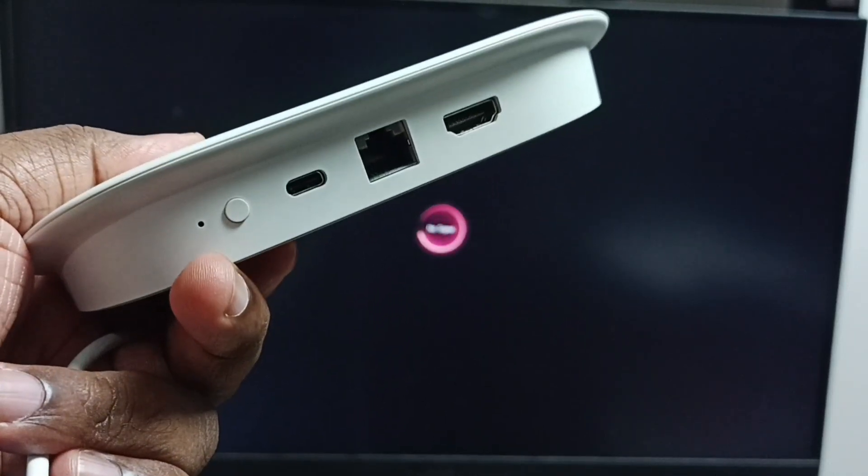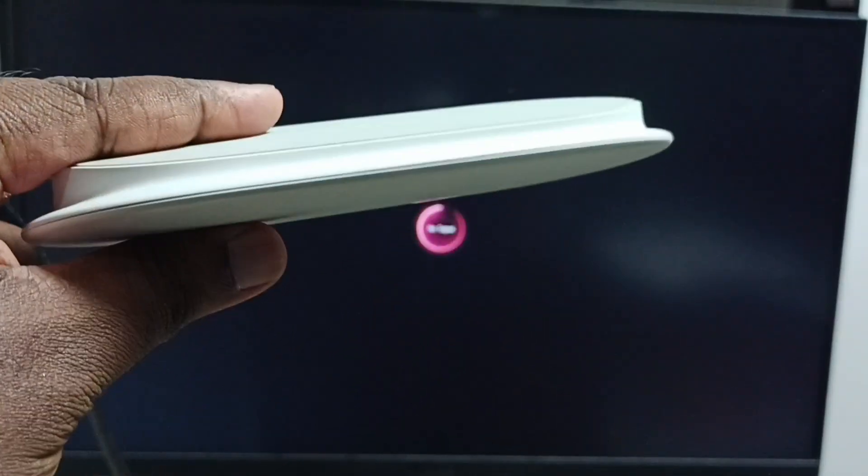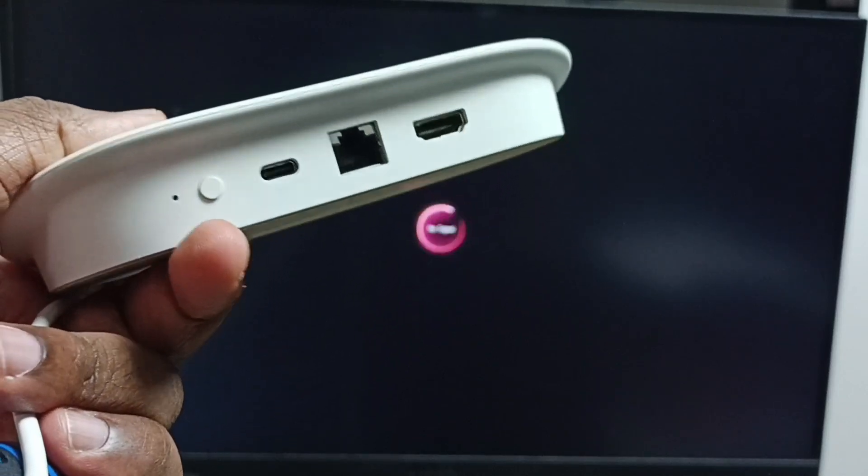Hi friends, this video shows how to connect Google TV Streamer 4K device to computer monitor. This is the Google TV Streamer 4K device.